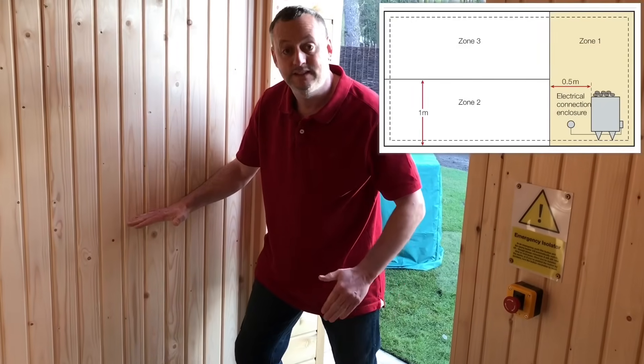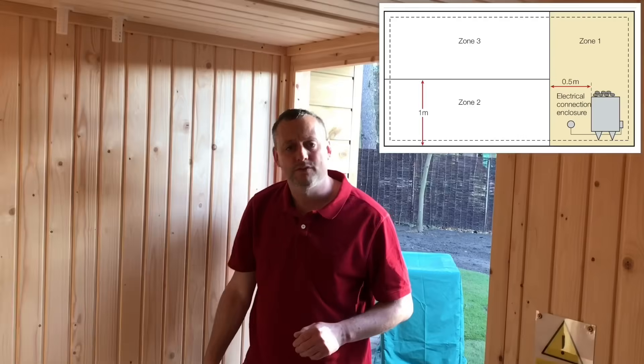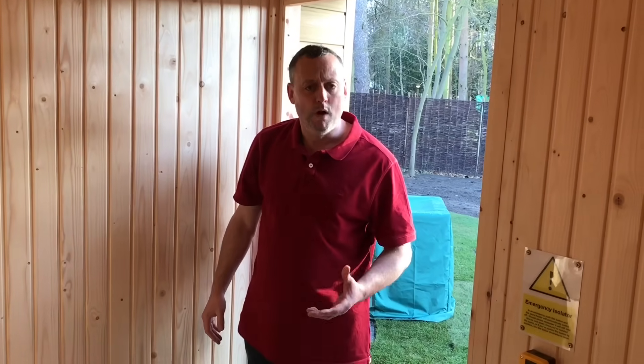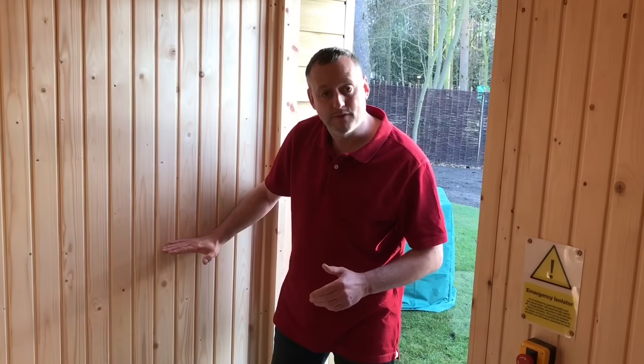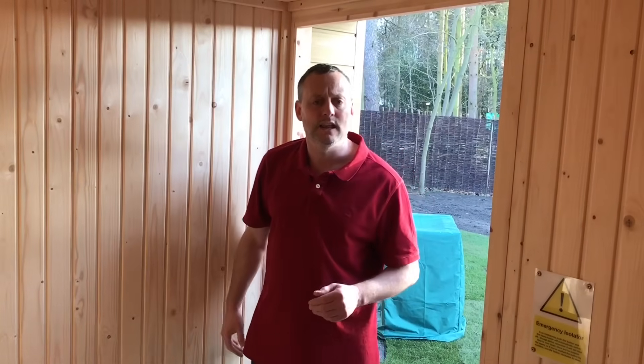When we go above a meter in the same area, coming up to the insulated ceiling, that is zone three. So we've got the sauna broken down into three zones: zone one which contains the sauna unit itself, zone two which is a meter up for the remaining area, and zone three which is the remaining distance to the insulated ceiling.